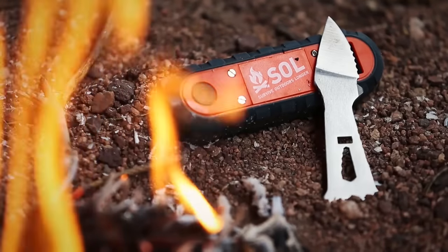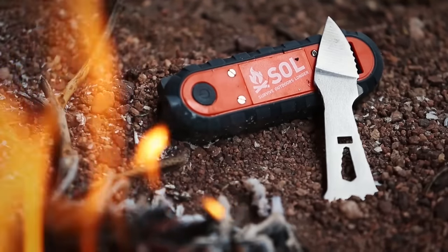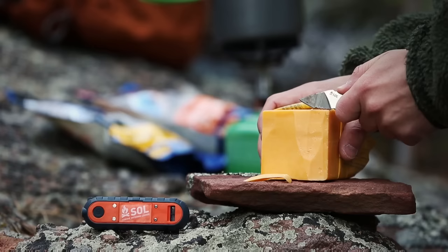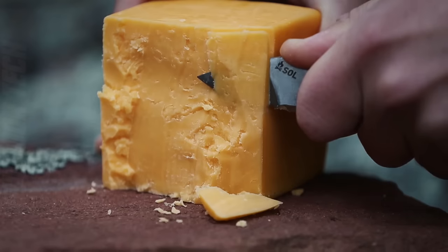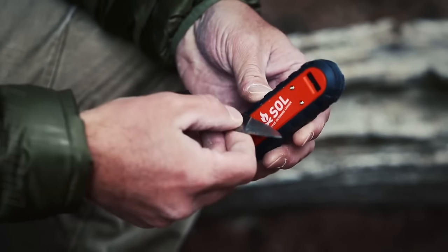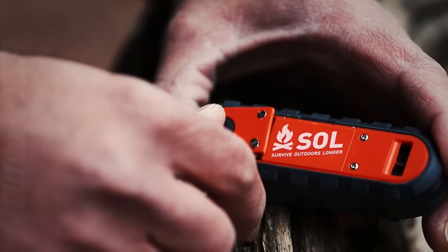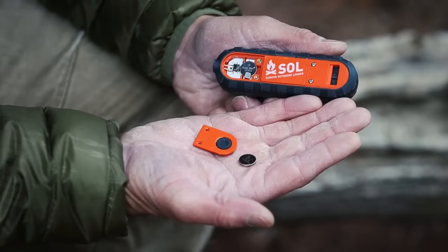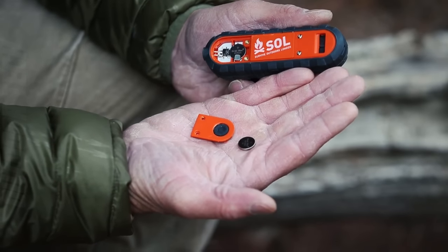A bottle opener, size 3.7mm wrench, flat head screwdriver and fixed blade knife with a serrated blade designed to be used for this striker are all included in this multi-tool knife. The Phoenix is the most innovative multi-purpose fire-starter available from Adventure Medical Kits, combining eight or more survival gear into a compact multi-tool the size of a pocket knife.